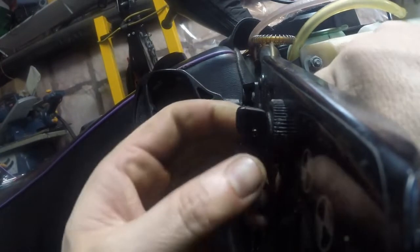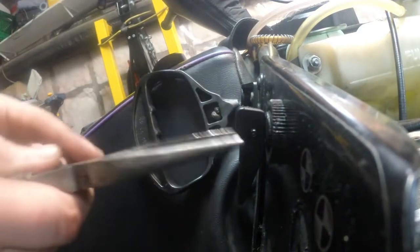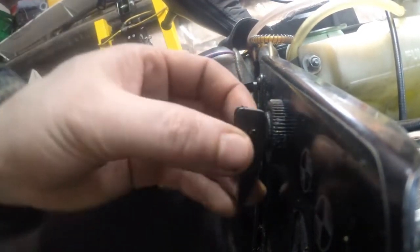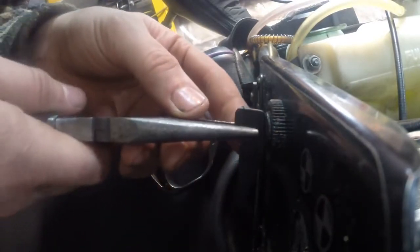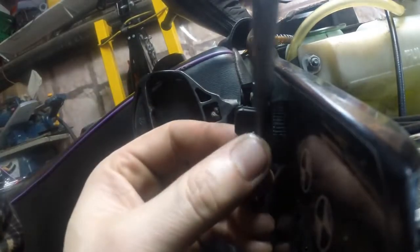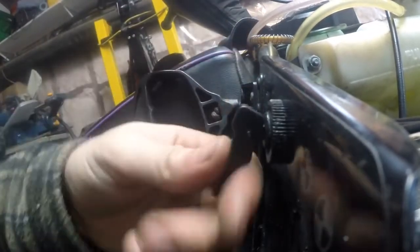Drop the lever in and I can get it installed. I'll just grab a pair of pliers to get that in all the way — and that's it. There we go, working good as new.